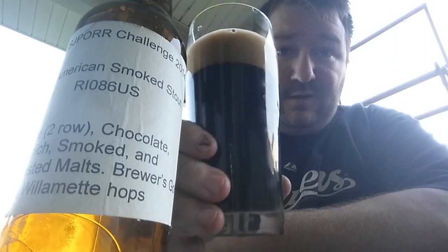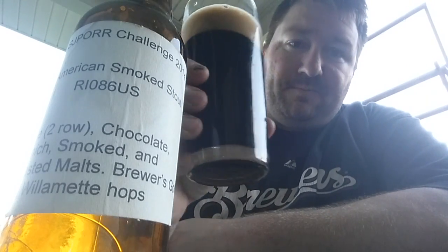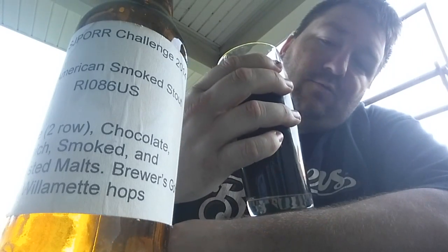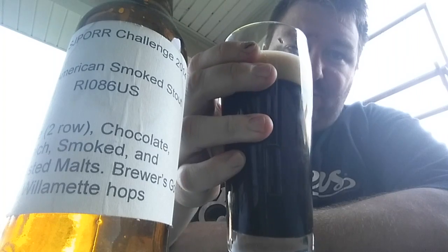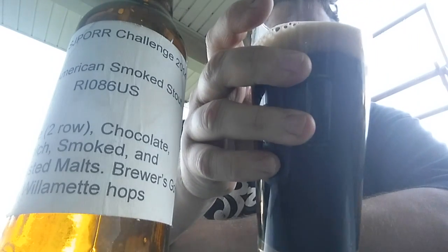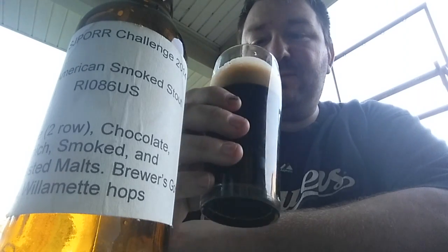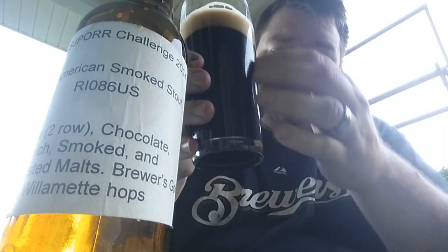Alright, so as you can see, it's pouring actually pretty clear — nice dark color. You got about a one and a half to two finger head, nice light mocha color, fluffy tight bubbles. Looks like some good carbonation coming up from the bottom; you can see it streaming up.